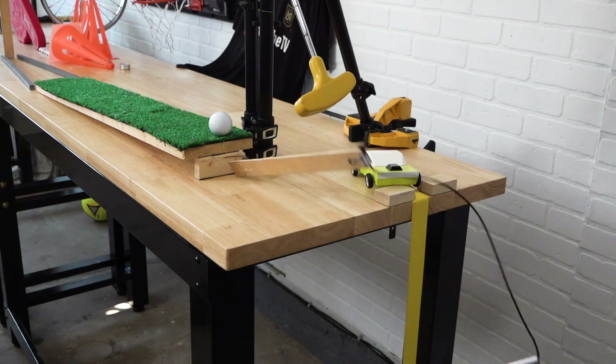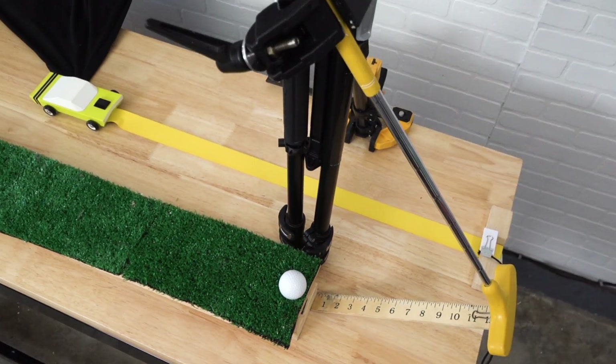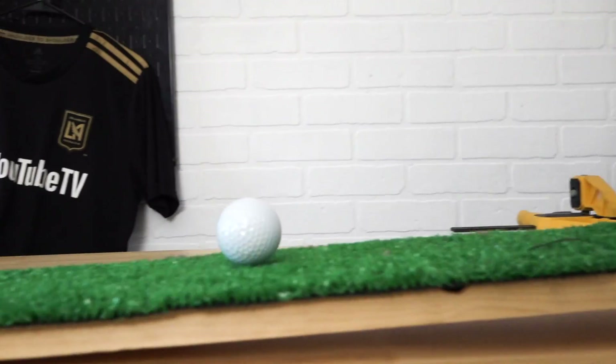The car knocks over a domino which pulls a roller to release the mini golf putter, which is mounted to a tripod. The putter then swings into the golf ball, hitting it down the ramp.